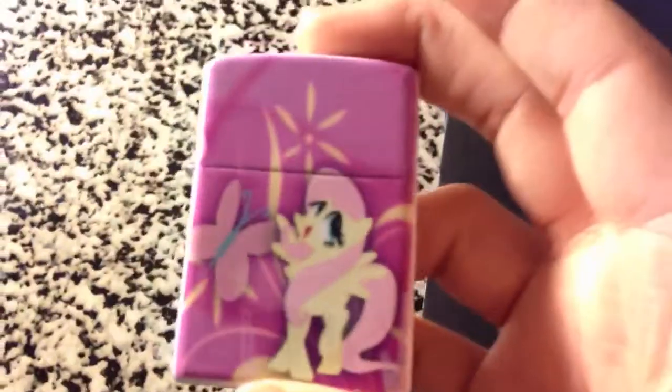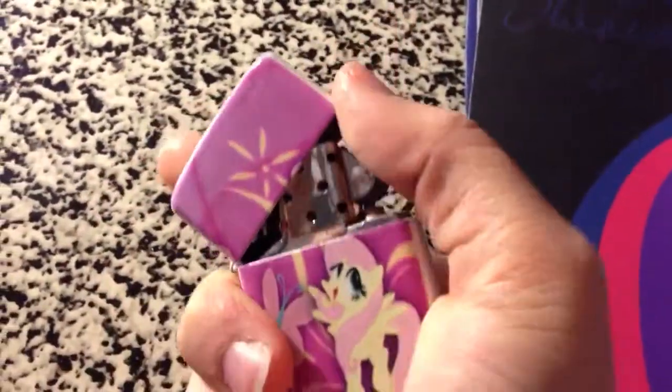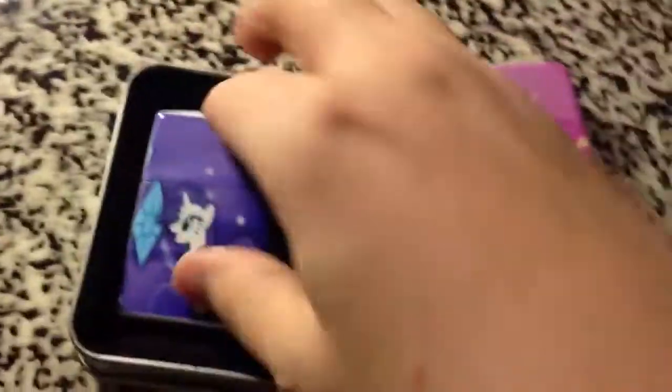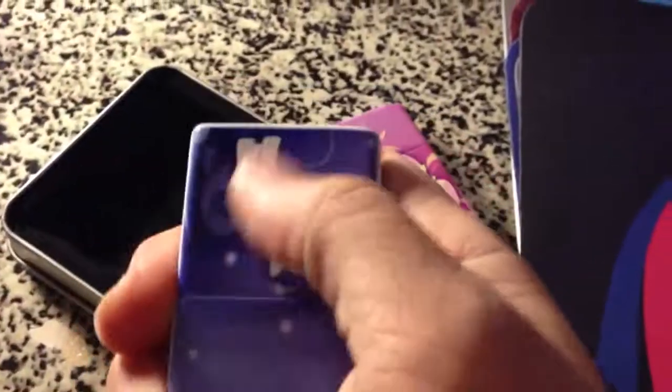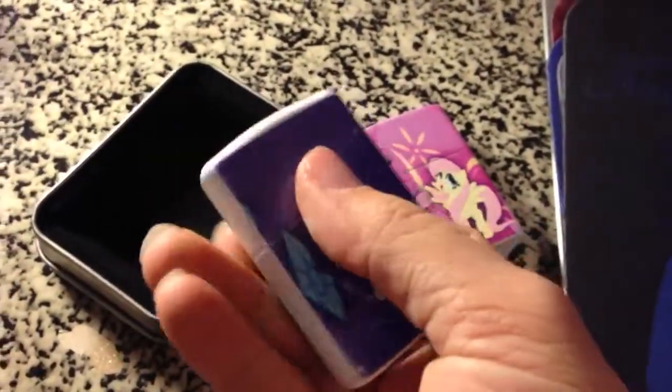So again, this is a lighter, this is another lighter, and this is a lighter of Fluttershy. The lighters come with this little case. Again, this is permanent — this will not come off. You can't scratch this off. It's stuck there for life.